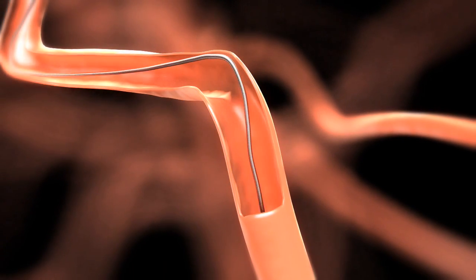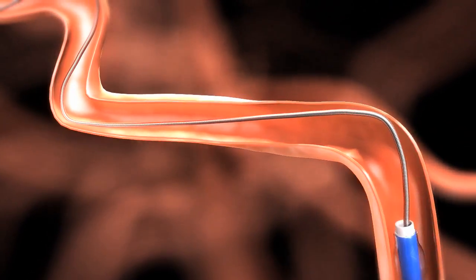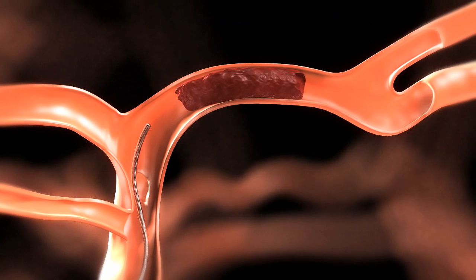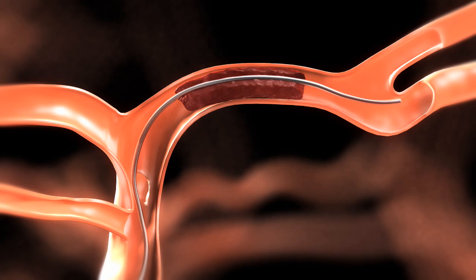Position the balloon guide catheter as close to the thrombus site as possible. Connect a rotating hemostatic valve, or RHV, to the fitting of the guide catheter, and then connect the continuous flush.